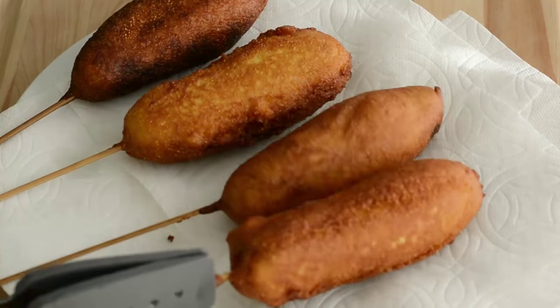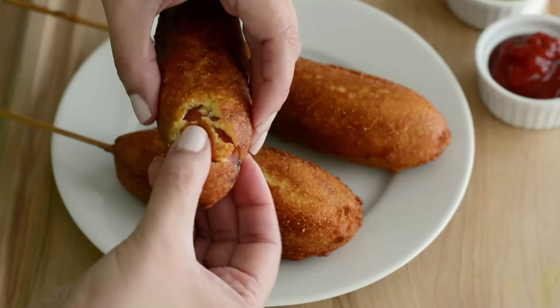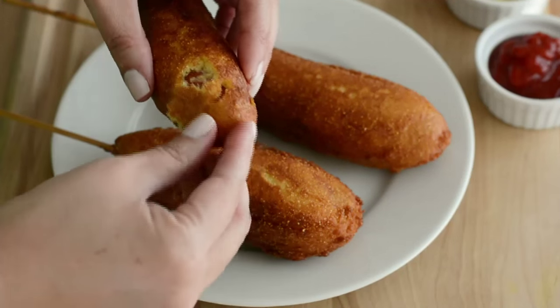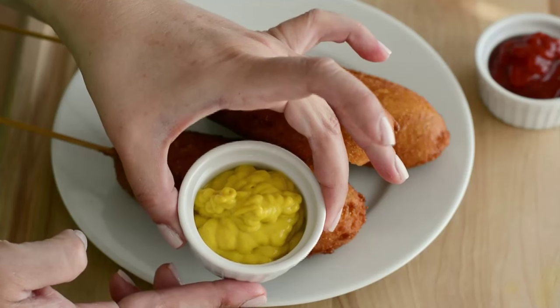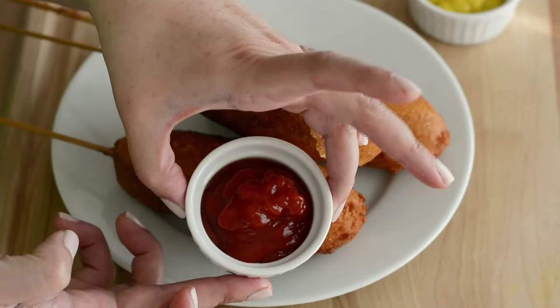Once they're ready, we're gonna take them out of the oil. We're also gonna drain them on paper towels, and let them cool a little bit before serving. You can also serve them with some mustard and ketchup. And that's your recipe for making delicious corn dogs.